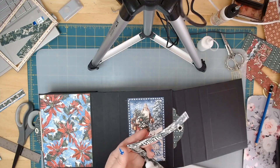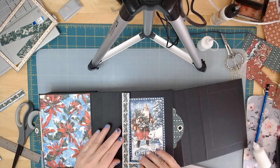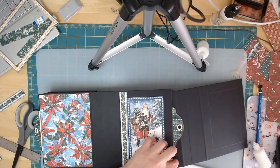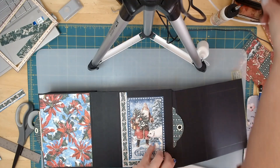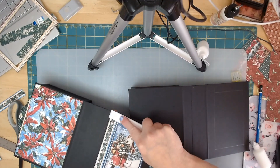This is such a cute frame — I do like how Graphic 45 does that. I'm going to lay it pretty close to where I want it. I have just a little bit too much here, so I'm going to cut this off. Again, I'm going to support it while I burnish.